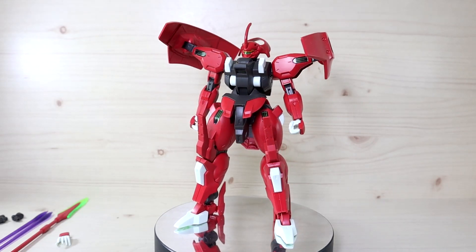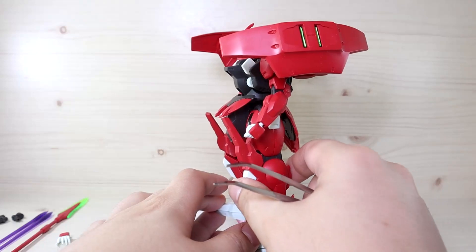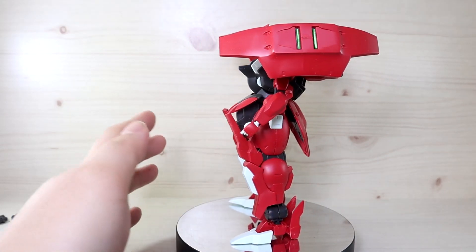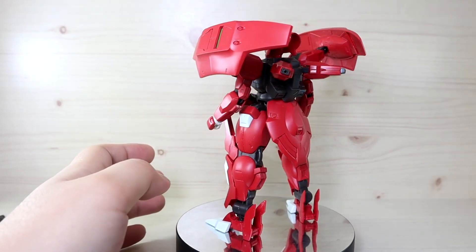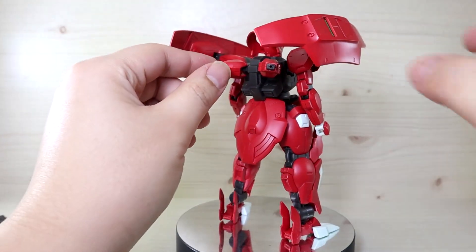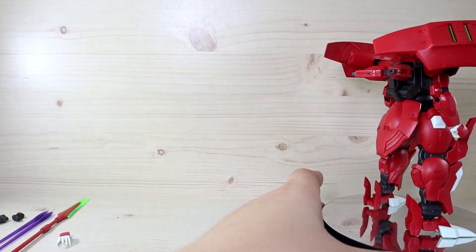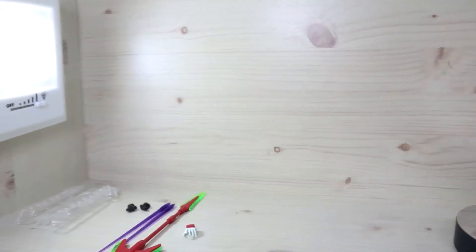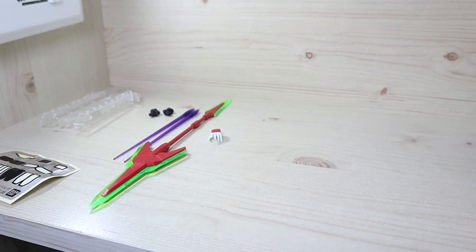Let's go over the components. First of all, you get the mobile suit itself — I really love the red color going on here. I like the chunkiness of the legs and body, and the unique setup with the shields and the back parts. For those who haven't seen the series, I will explain what these are and what they do. There are technically no leftover parts, and this kit does not use any polycaps at all.